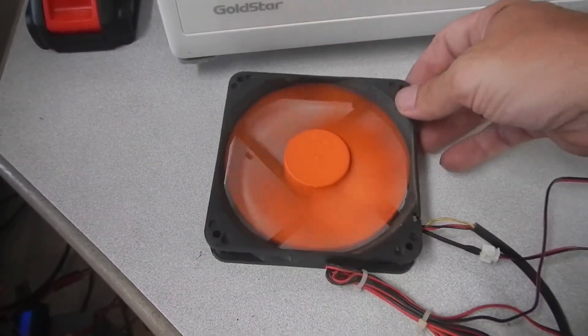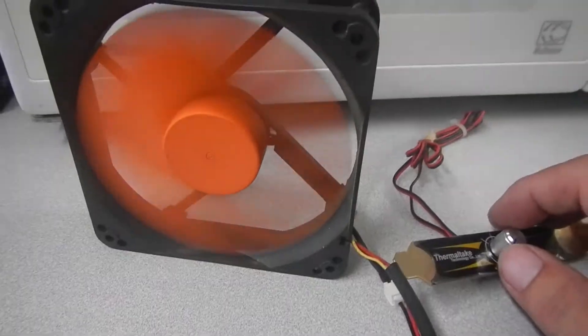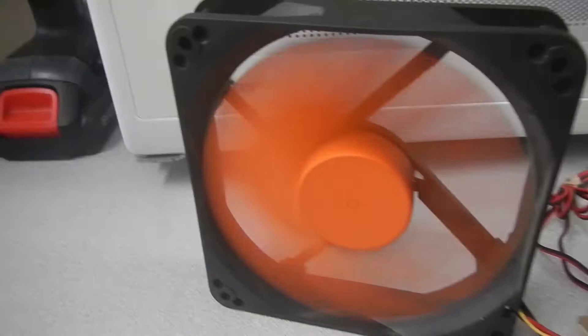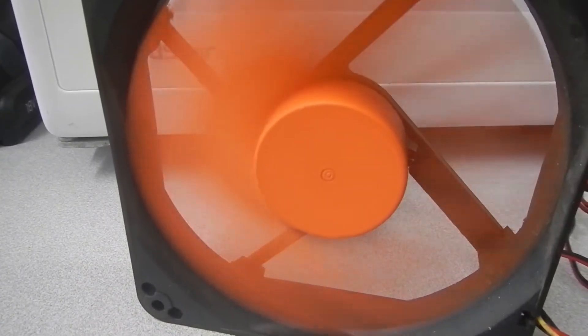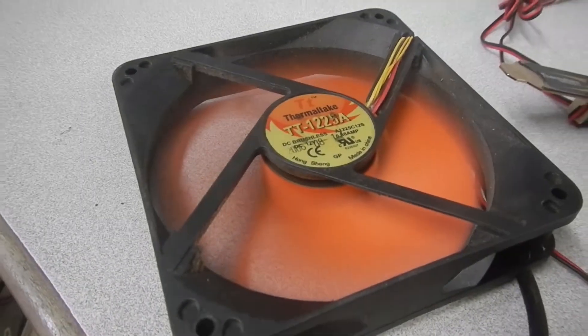We've just plugged in our 12-volt fan and she's up and running. We have a nice little controller on this side — that's on minimum. We're going to crank that right up and see if that's enough airflow.